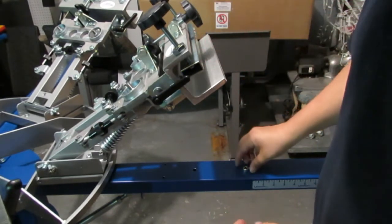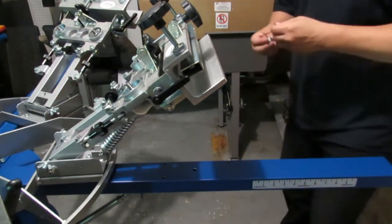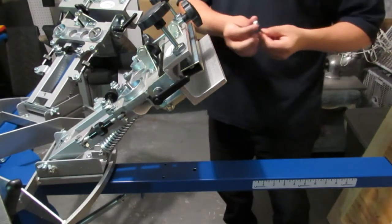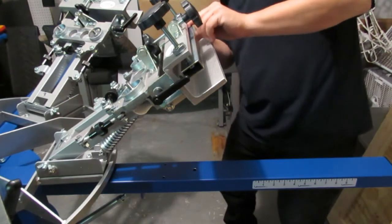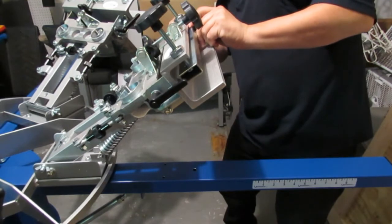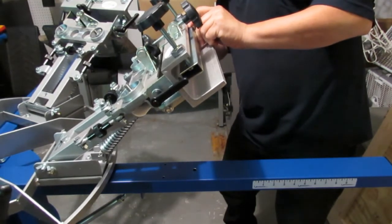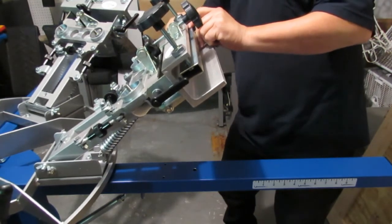We're going to put it on the other one like this and do the same thing — there it is. Now tighten it, and I'm going to go ahead and tighten this one all the way.